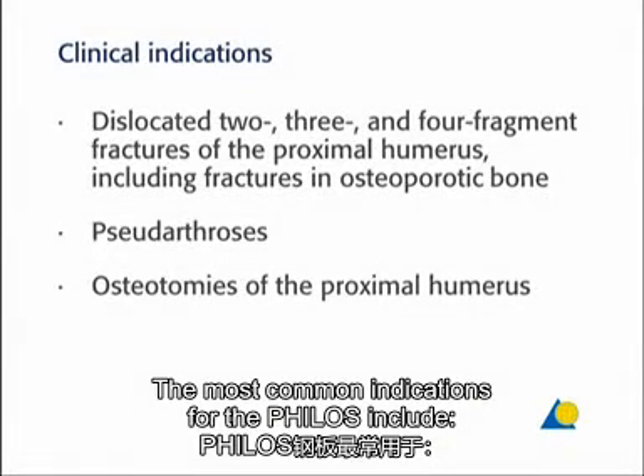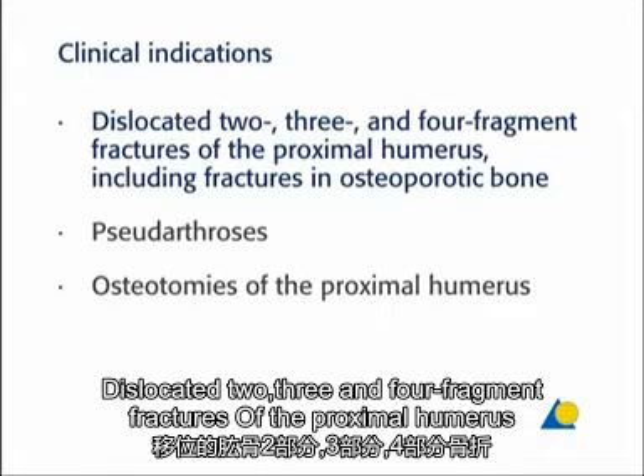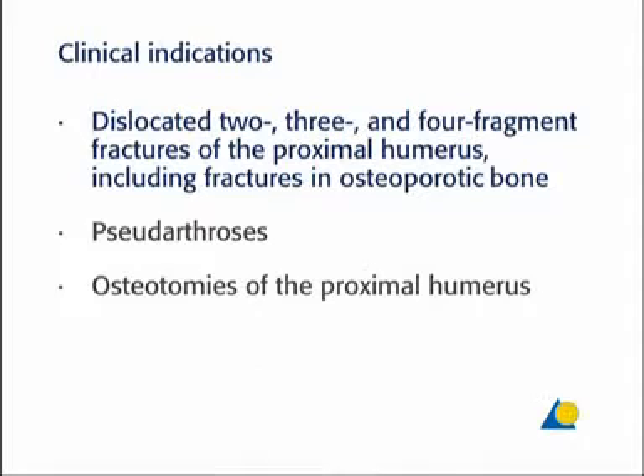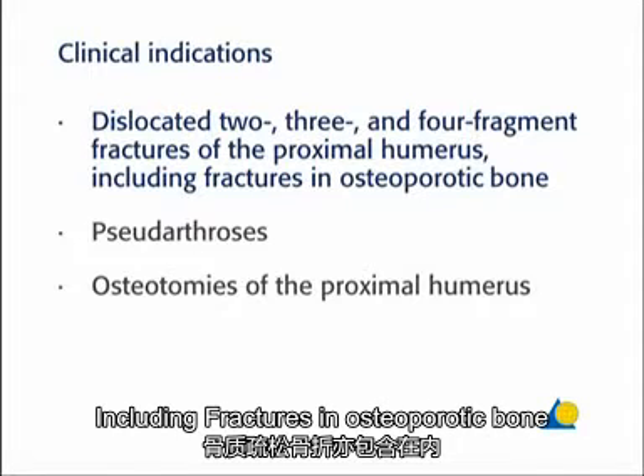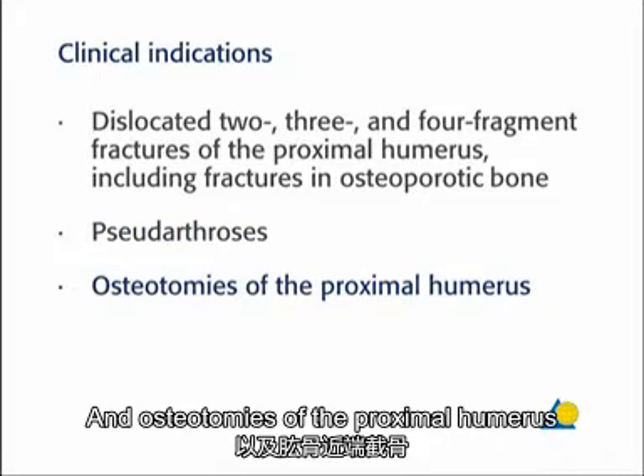The most common indications for the PHILOS include dislocated two, three, and four-fragment fractures of the proximal humerus, including fractures in osteoporotic bone, pseudoarthroses, and osteotomies of the proximal humerus.